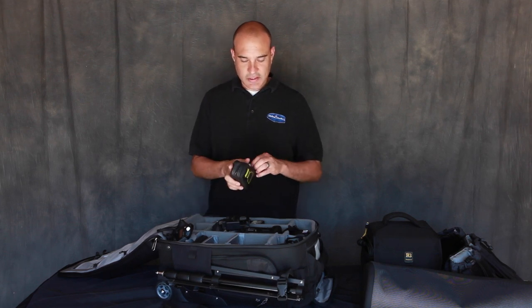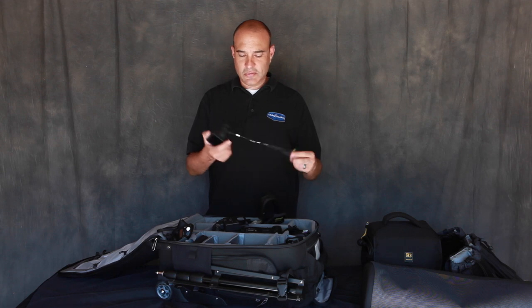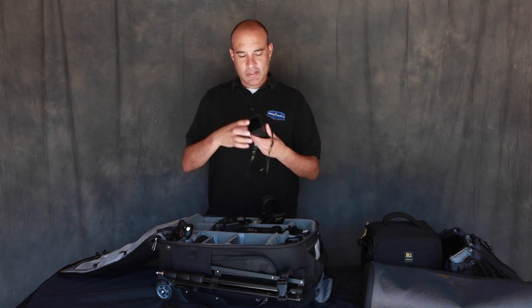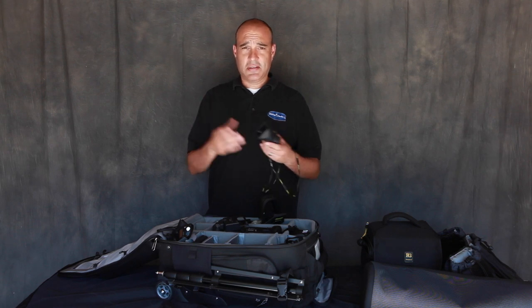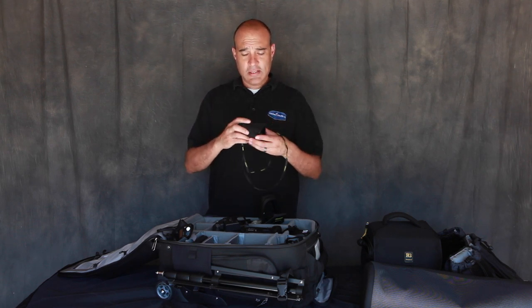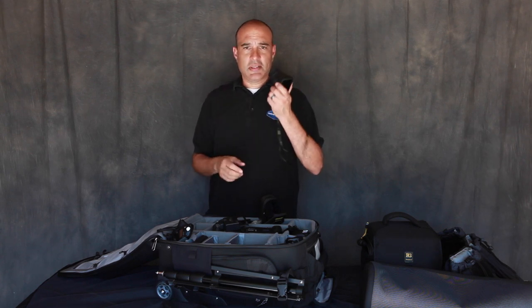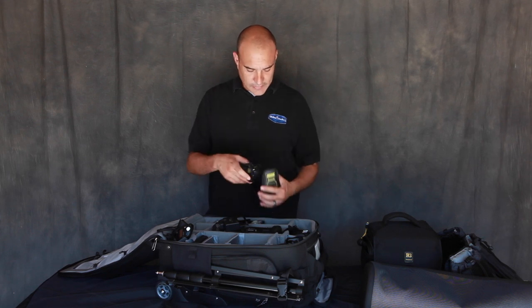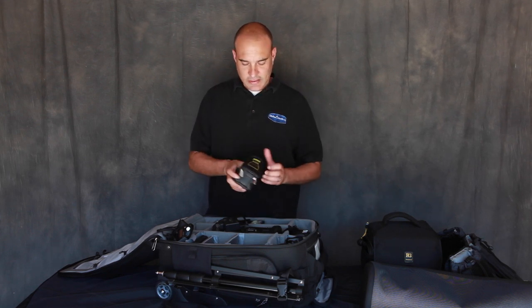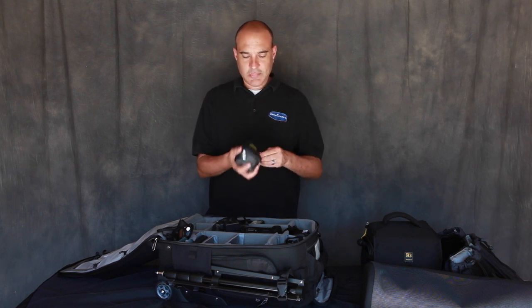Another one of my favorite things is the Hoodman Hood Loupe. As you know, when we shoot weddings we don't shoot in optimal conditions — I shoot like it is here in California, 95 degrees at two o'clock, and we can never see the back of the LCD clearly. You put the Hood Loupe on there and you can actually see it — it's magnifying so you can check focus really easily.